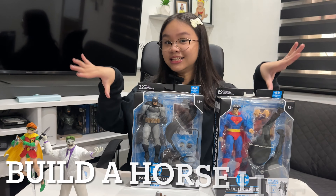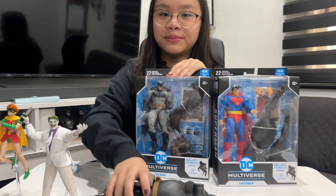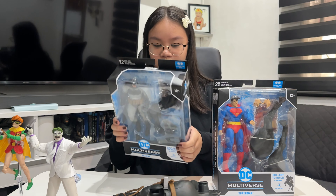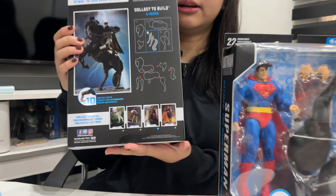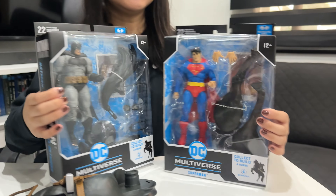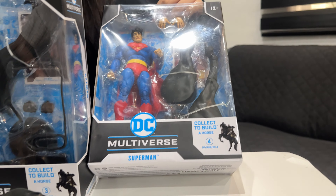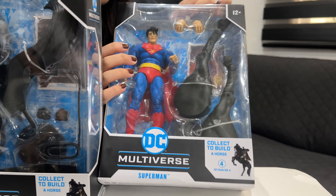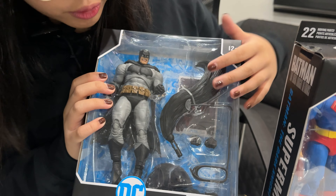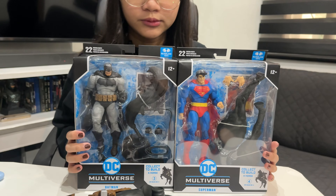So these are the figures we're going to unbox to build Mr. Horsey. Yeah, so you need like four figures to collect these guys. Here's the back of both. In the front you can see the figures — they have some alternate hands and hind legs. Batman comes with his batarang and some legs, and green accessories like that. So let's unbox it!